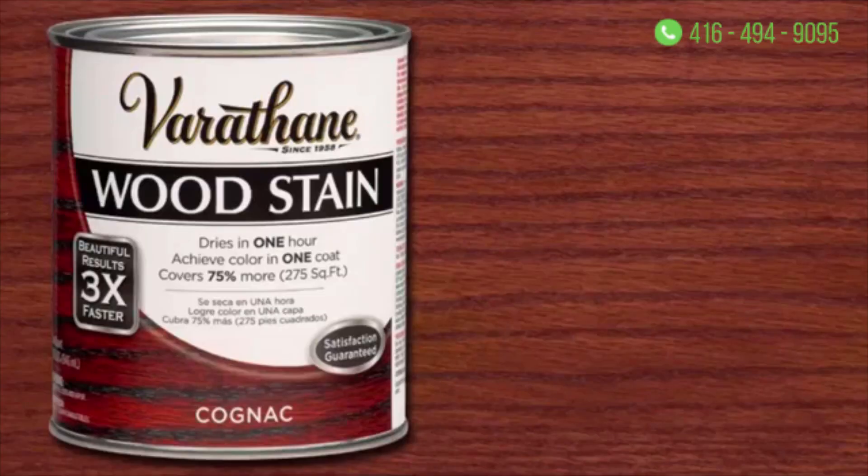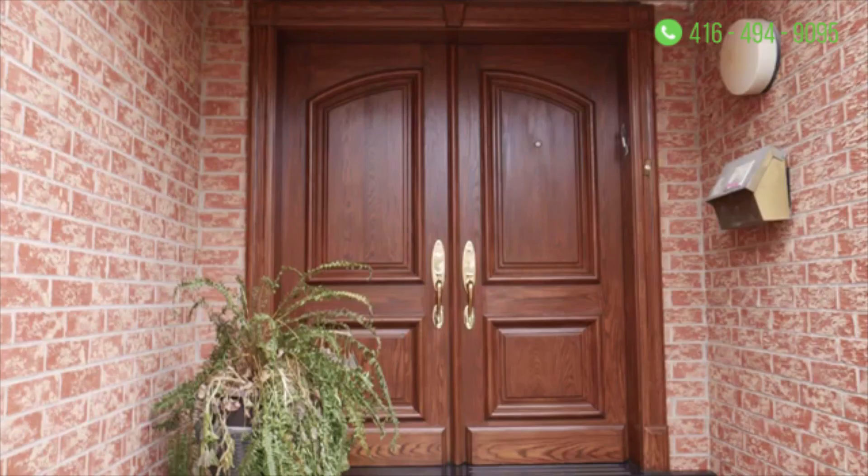Once we applied the stain, we applied two coats of varathane, and that was the icing on the cake. Once we did that it was protected, finished, and it looked amazing.